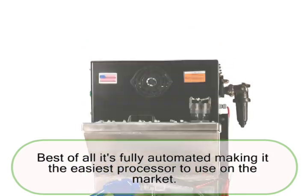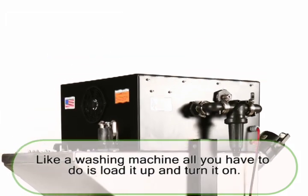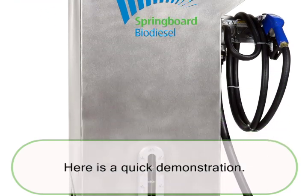Best of all, it's fully automated, making it the easiest processor to use on the market. Like a washing machine, all you have to do is load it up and turn it on. Here is a quick demonstration.